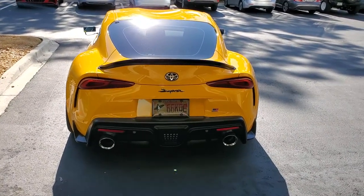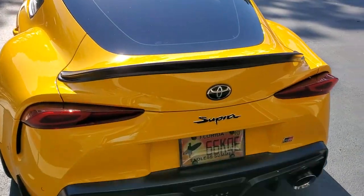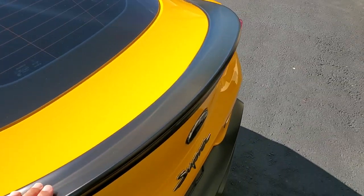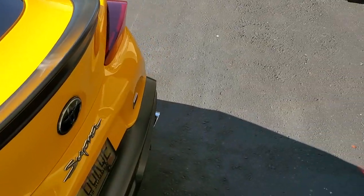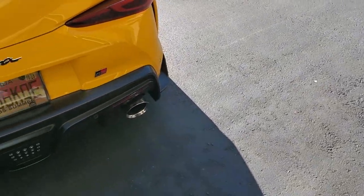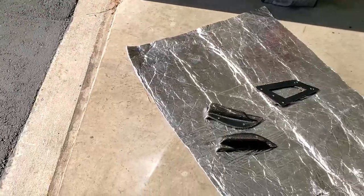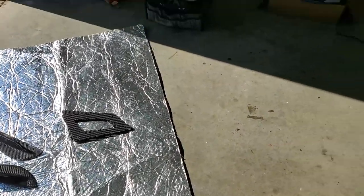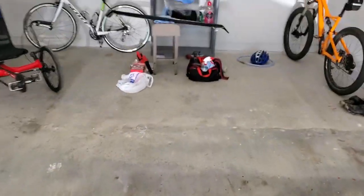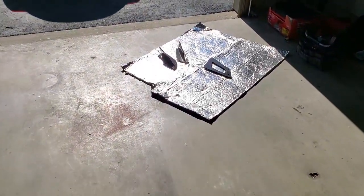I'm going to try to take off the Max Orta lip spoiler that's just taped on. It's kind of coming up in a few spots — it's not loose, it's just double-sided taped on. But I got the new A90 Delta Wing in carbon fiber and I am going to try to get that installed.